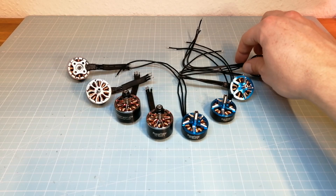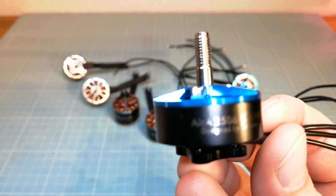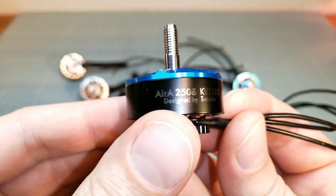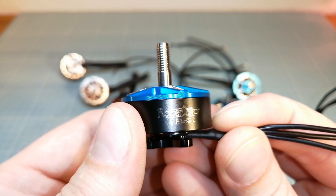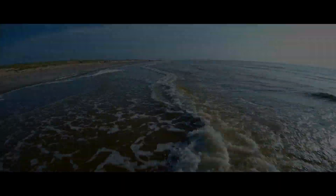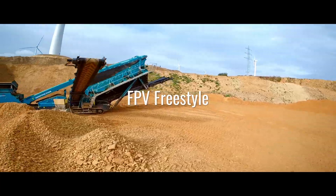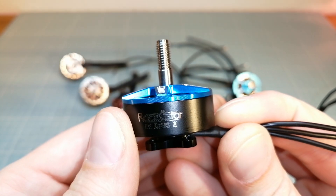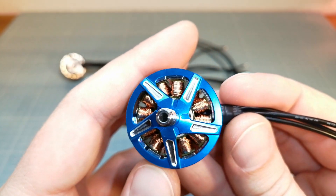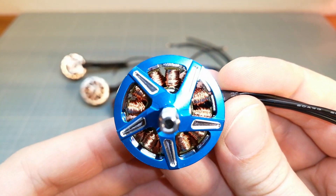Hello guys, welcome back. Today we are going to take a quick look at the Razorstar RA2508 1200 kV motors and I'm also going to tell you what I'm planning on doing next. First of all we are going to take a closer look at the Razorstar RA motors that have been designed by T-Motor.